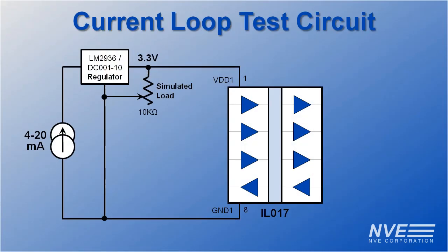We're powering the Current Loop side with a 3.3-volt Low IQ regulator. We're using an NVE DC001 regulator, but something like an LM2936 is fine if you don't need 170 degrees C operating temperature. The Current Loop has its own ground, so it needs to be isolated.